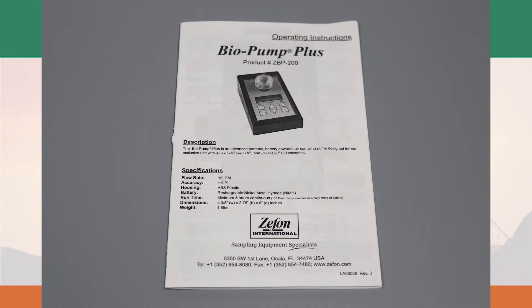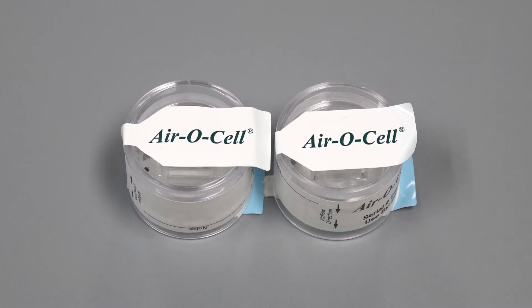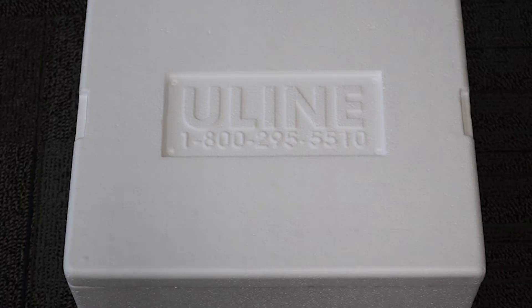Prior to sampling, please read the user manual thoroughly and familiarize yourself with the instructions. Be sure to charge the pump fully prior to sampling. In order to sample, you will need aerosol or biosol cassettes, which are available for sale at the EmTech online store. You may also need additional materials such as Ziploc bags, Sharpies, disposable gloves, and a box for shipping.